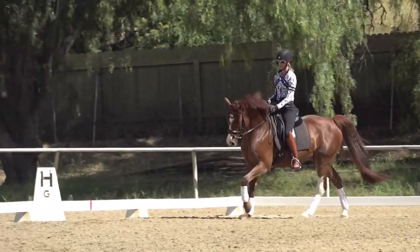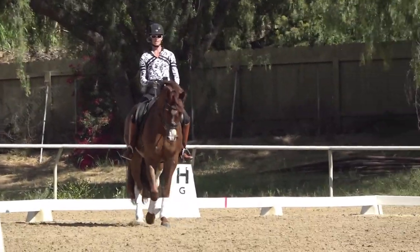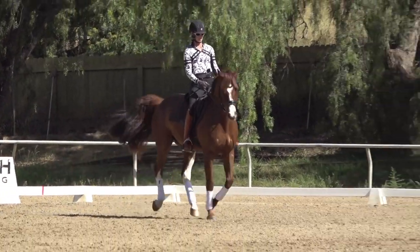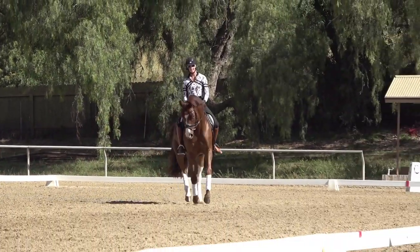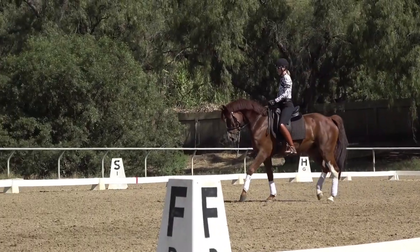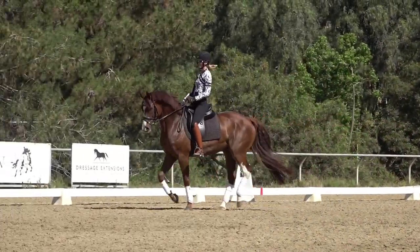It's really all about the basics. Honestly, you cannot do too many of these simple changes. They need to get really easy where you can go canter-walk, canter-walk without a lot of disruptions or monkeying.